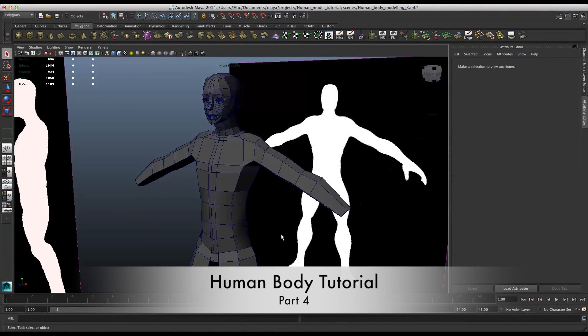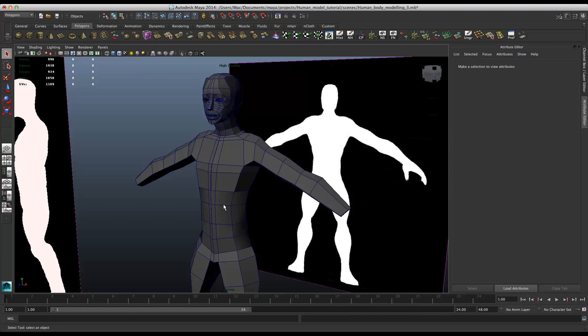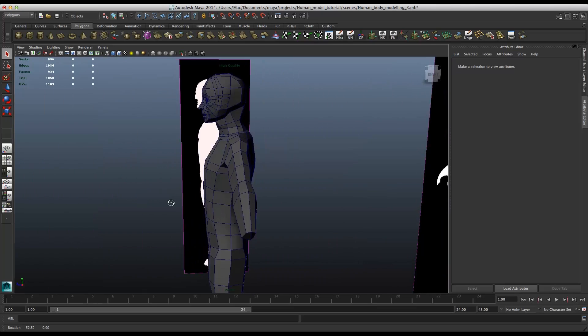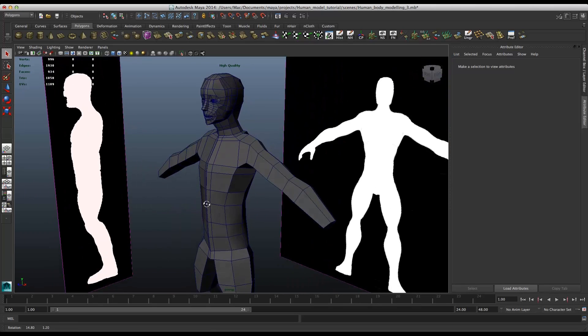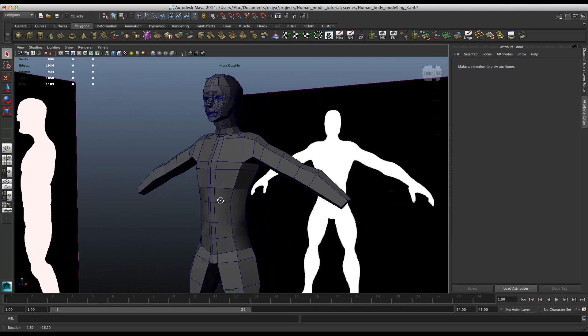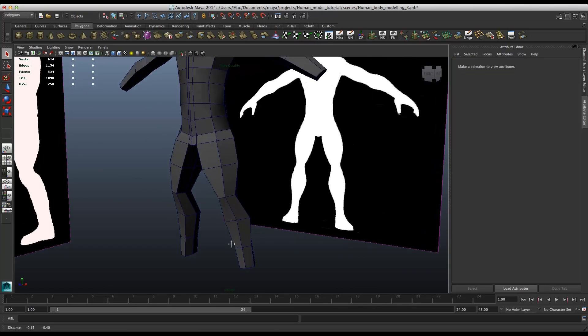Hello there guys, welcome in another tutorial. So right now what we have, we have a kind of basic shape of the human and right now we need to go and tweak some things in order to make him better and also make it fit. First of all we're gonna take care about the arm.